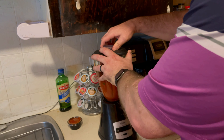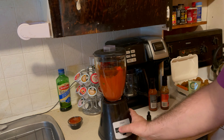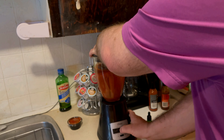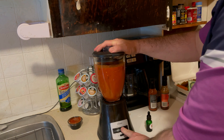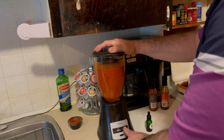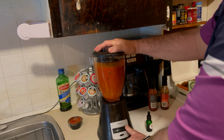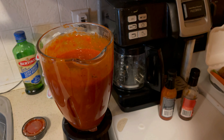Did you put the garlic in it? Cover your ears, everybody! Oh, you can smell the Reaper!